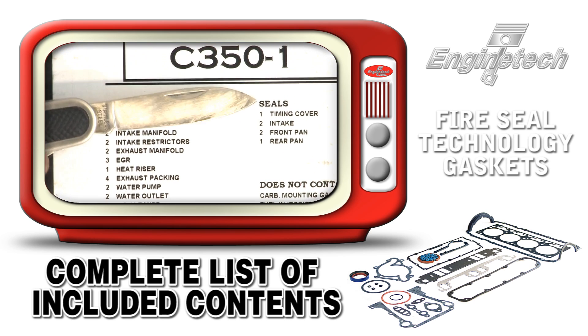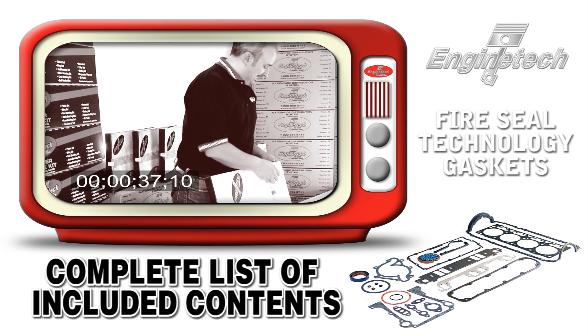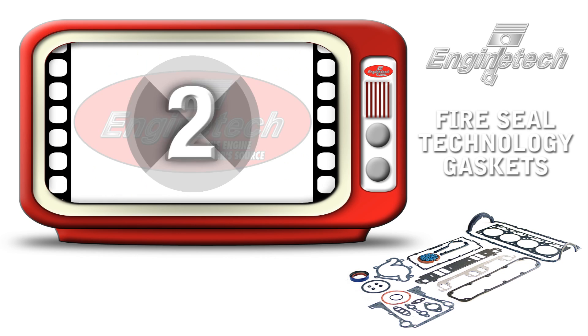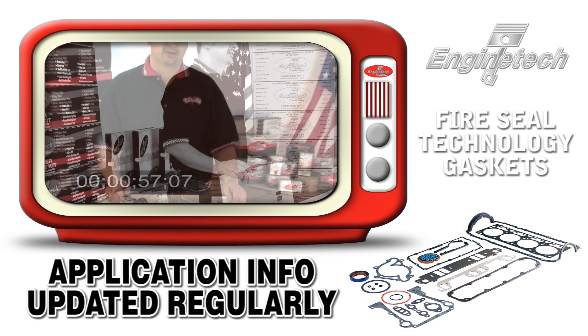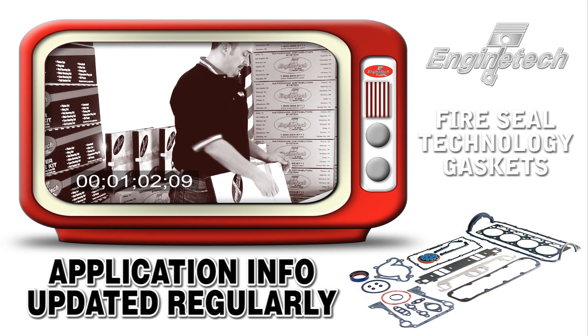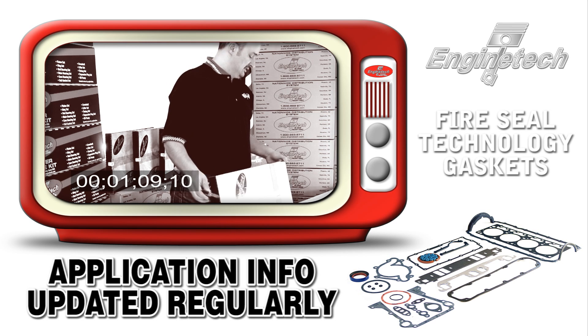The gasket set label specifies exactly what goes in it, and more importantly, what's not in it — so if you need a specific item not in the base set, you can order it separately. The label also lists application years, which we update regularly. Some later model applications continue to go forward, so we keep the label current. This helps across-the-counter sales just as much as it helps the engine builder.